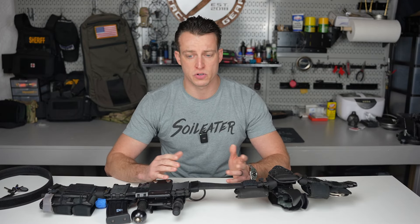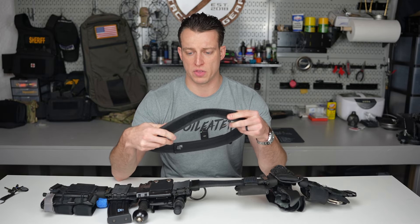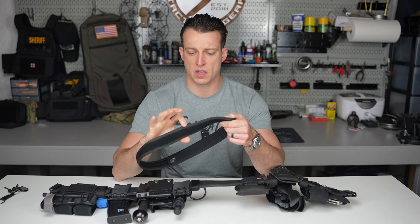The outer belt has hook Velcro and comes with an inner belt that is loop Velcro. The inner belt is one and a half inches wide — Sierra Bravo, color black, size 32-34 medium. Keep that waist small, guys. Realistically, this one-and-a-half-inch inner belt will fit on all different types of pants, and most police pants have at least a 1.5-inch opening.